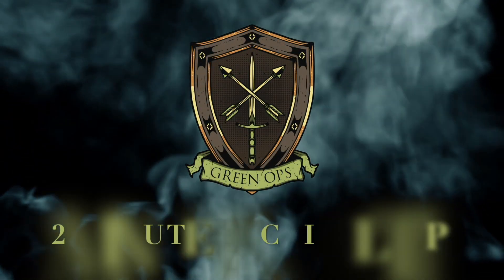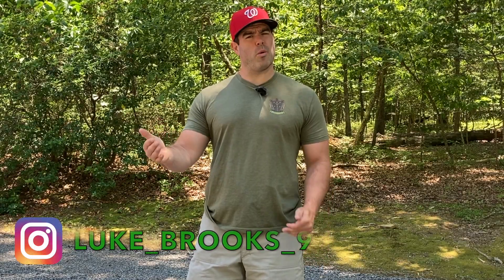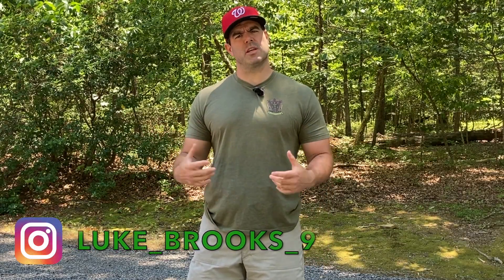Hey, this is Luke from Green Ops, and I want to go over how to carry magazines on your person in this two-minute tactical tip. So if you're carrying for work or duty, or maybe you're carrying concealed, or you're just getting geared up to take a training class, we recommend that you have at least one spare source of ammunition on your person.